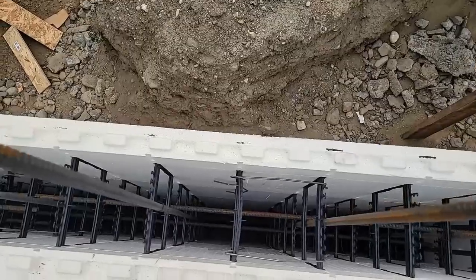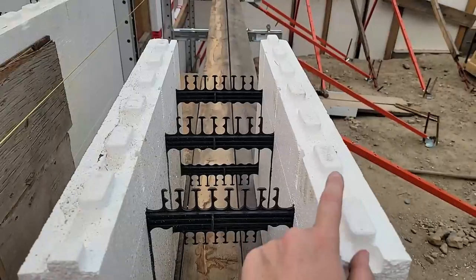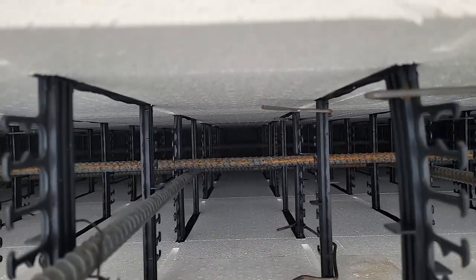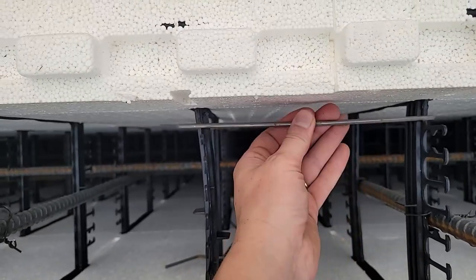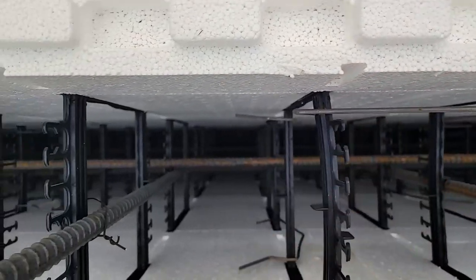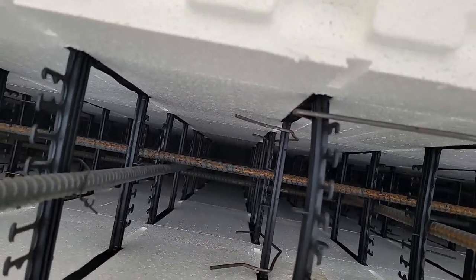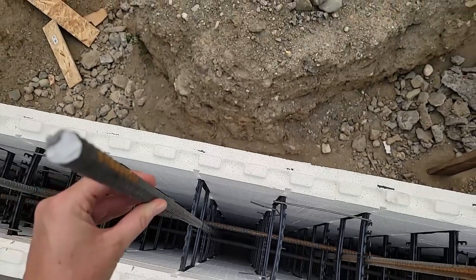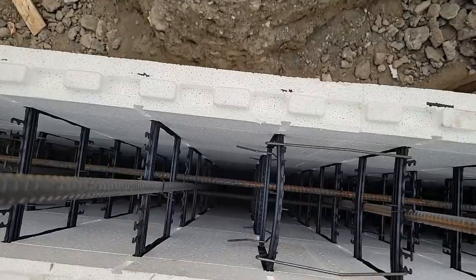This is a look down inside the wall. The blocks are clipped together with their lego-style connection, and you can see the horizontal rebar alternating every 16 inches. We also have these HV clips horizontally and vertically to hold the blocks together, and then the vertical rebar also every 16 inches.